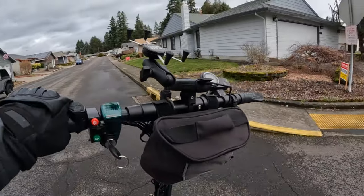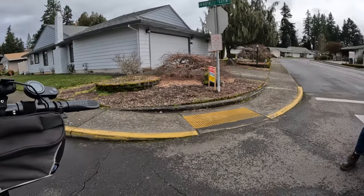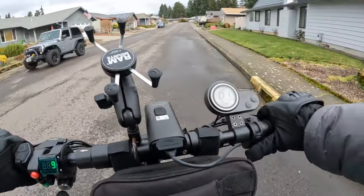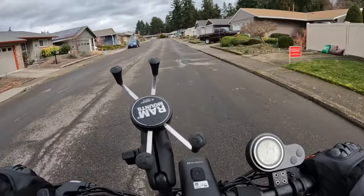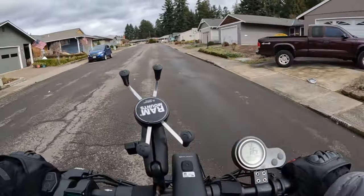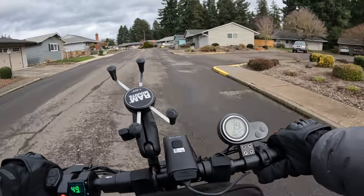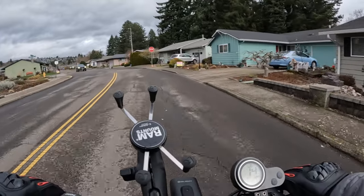I'm just going to go up to that stop sign and come back to see how fast I can go, then come back and talk about it. I'm going to do one more up and back — a speed test. I think the first time I rode this scooter I got it up to about 25 miles an hour, so let's see what it'll do.